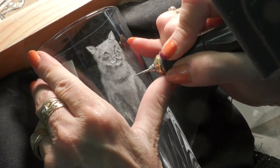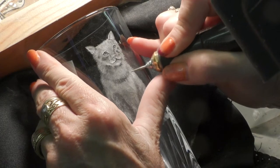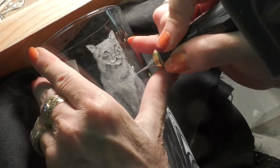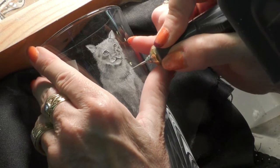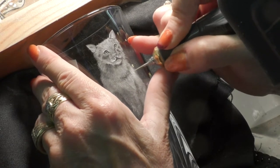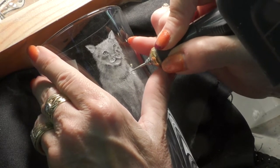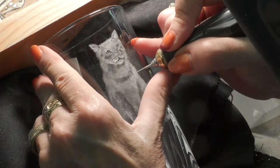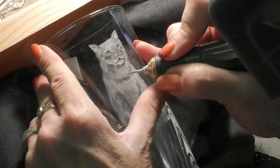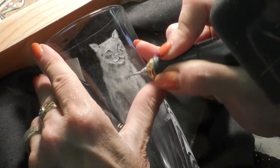Flicking up into the dark so that it looks like dark hairs are flicking down, and then flicking down as well to give the impression of hairs going down, and then flicking out to the side. Always flick, flick, flick — you never draw a line when it comes to hair, you're always flicking.